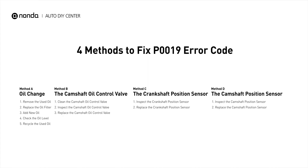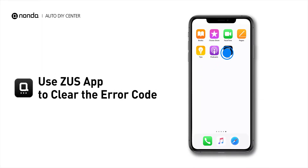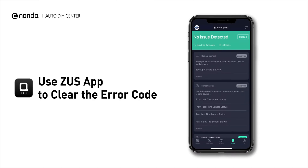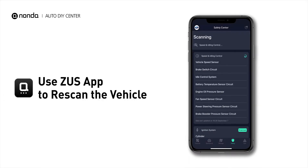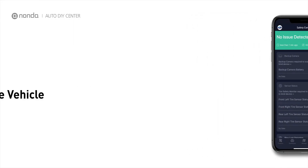So here are four of the most practical solutions to fix the P0019 error code. After the repair, you can now use the Zeus app to clear the error code and tap the rescan button one more time to make sure everything is fine with your vehicle.